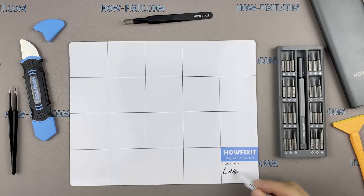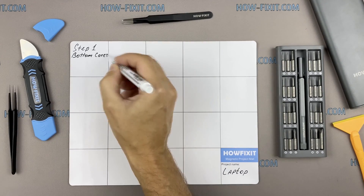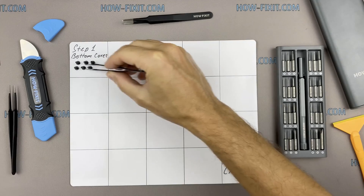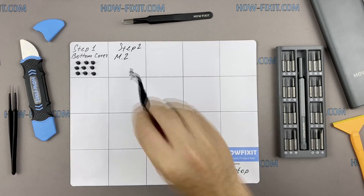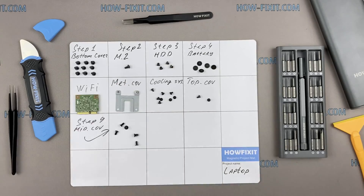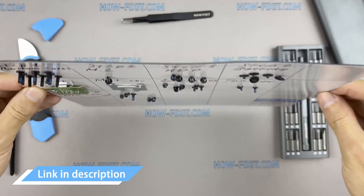I recommend using a magnetic mat during the repair process and laying out each screw step by step during disassembly. This is especially useful for this laptop — it is very important not to confuse the screws during assembly. In the description there is a link where you can buy all the necessary tools.